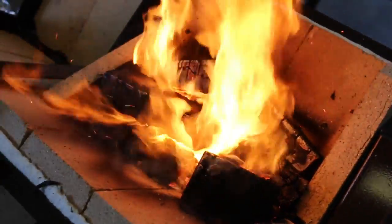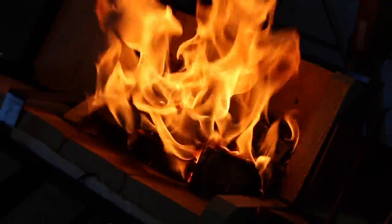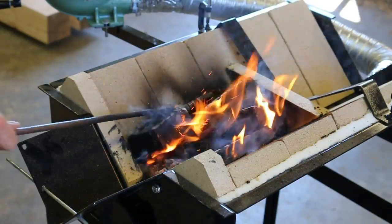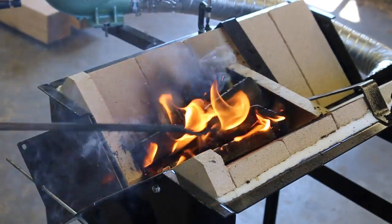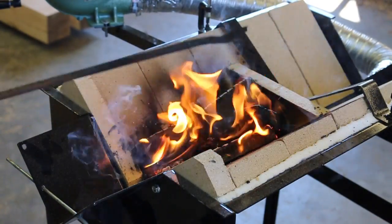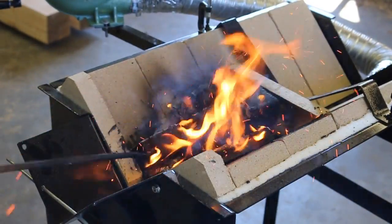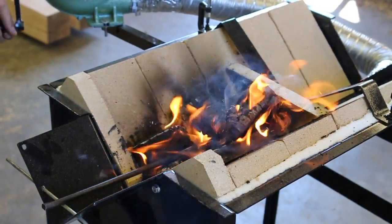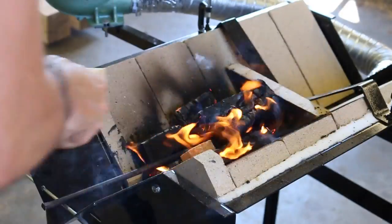The intensity of that heat is hard to describe — I'm backing up and reaching out as far as I can because it's so hot. Yeah, it's really hot. Let's put a piece of steel in there and see what happens. I've got Jack's old spoon — the first one he made. Let's put that in there. You want a little bit of wood below and above what you're heating. Looks like it might be burning down a bit, so I'll throw a couple more pieces in.